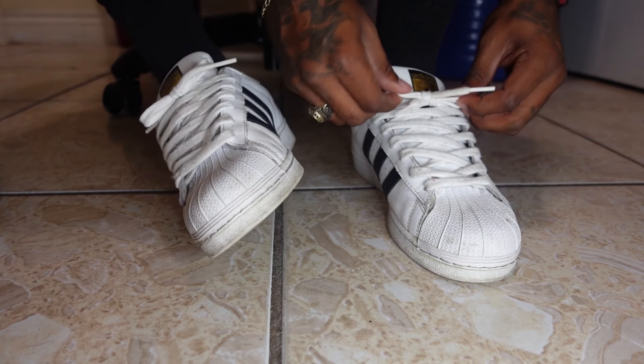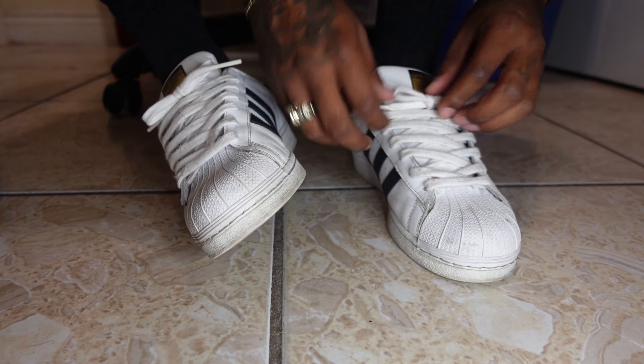Once you get back to the right side, go through the middle and pull — and look at that, a perfect bow! There we go, both shoes side by side now. You've got yourself a comfy, nice, smooth Adidas look with the Superstar. And now you have officially laced up your Adidas Superstar. Hope you enjoyed the video — make sure to leave a like, subscribe, join the fam. It's your boy Yadid, and we out.